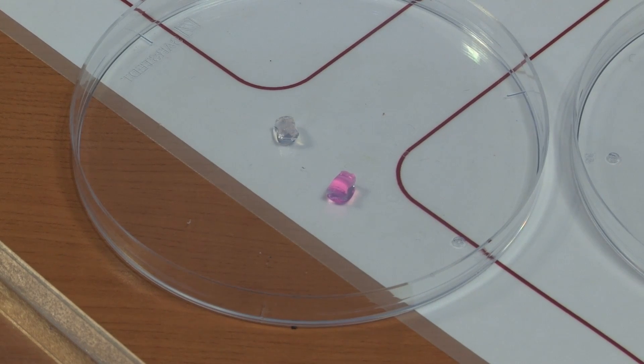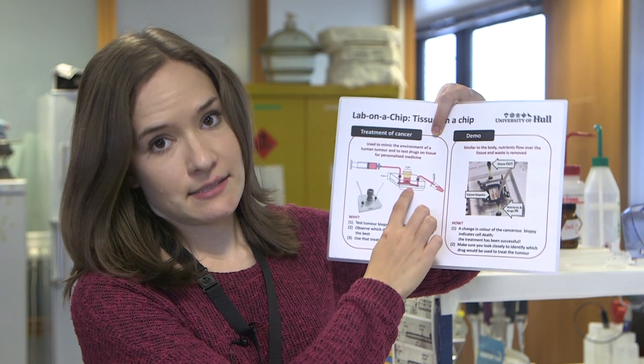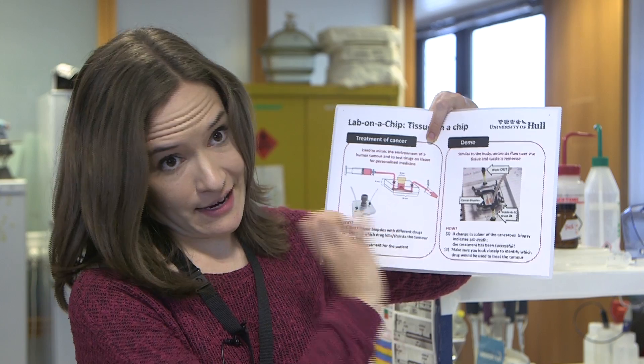This is what we do in the lab. We use a slightly different chip to the one that you saw — it's like this picture here. We take patient tumour tissue and place it into one of these devices — a really, really small amount, just like the tip of your fingernail.